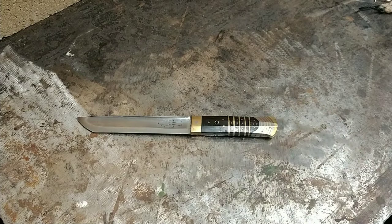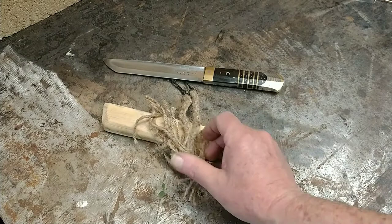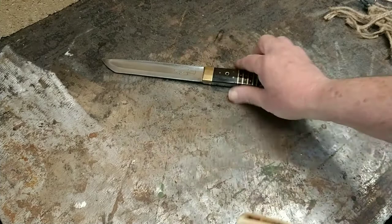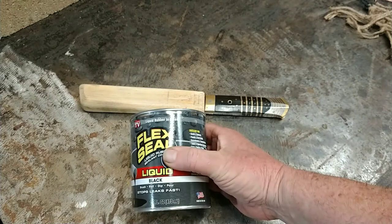I decided I might want another one, started looking at them, and they're like a couple hundred bucks now — they're not cheap. So I'm gonna make a new sheath for this. I had made one already — this is all done by hand — and I had jute cord wrapped around it. This was the loop for the belt and this held the knife on. I cut all that off and sanded it because I want to redo the sheath.